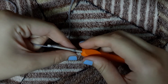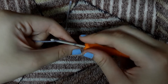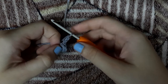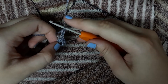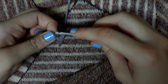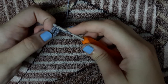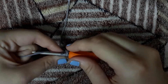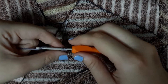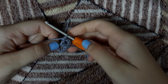Now we will chain 3. This chain 3 will be counted as our first double crochet. Now we will yarn over the hook and insert the hook in that ring. We will yarn over and pull it through the ring — we will have 3 loops on our hook. We will yarn over and pull through 2 loops, then yarn over and pull through the 2 remaining loops. This will be our 2nd double crochet.